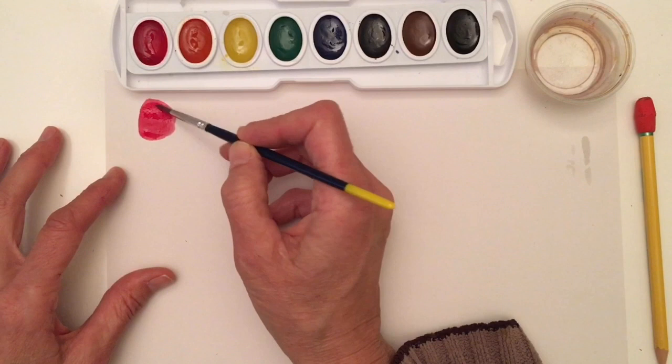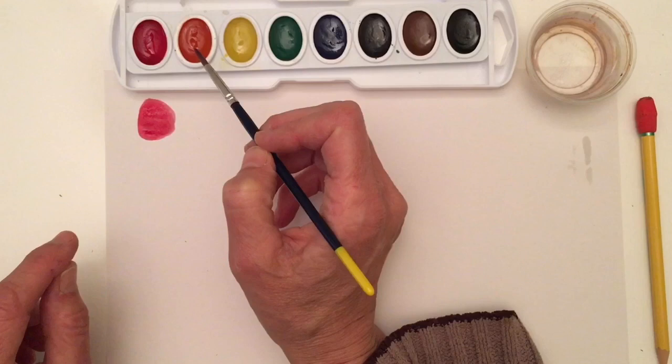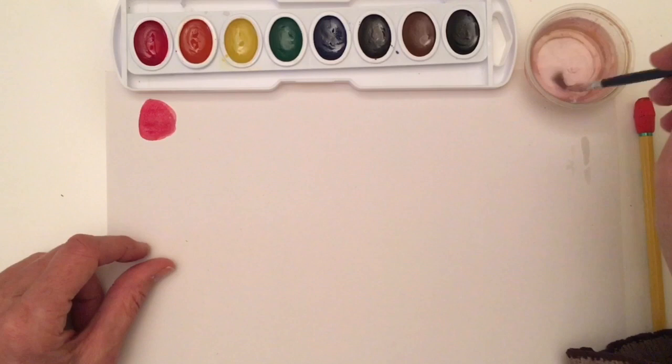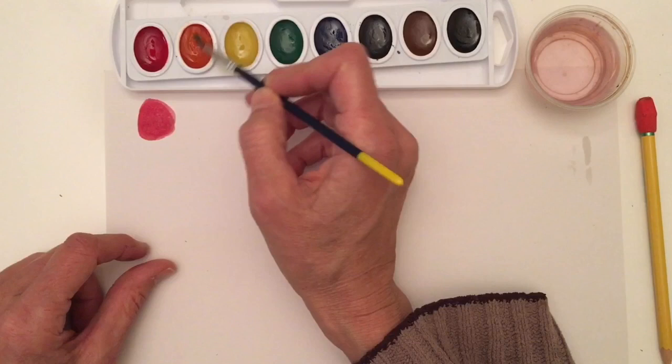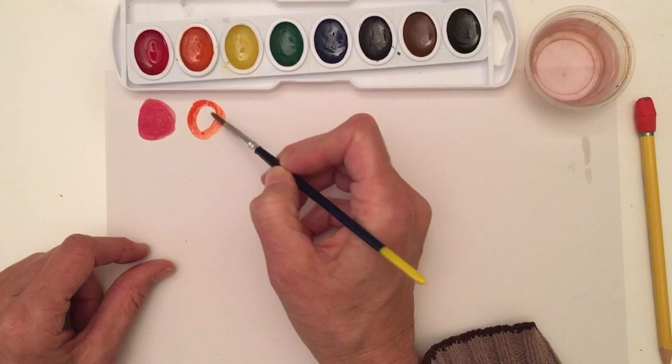Now it's important — instead of going right into my orange, I don't want to go into that house. That's the orange's house, and I have red on my brush. So I need to go over into my paint water and clean, clean, clean, clean. Now my brush is nice and clean. Now I can go into my orange paint, add in the water, and activate it. Then I can go ahead and paint an orange circle.